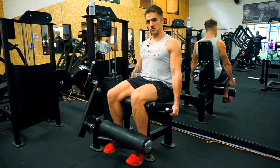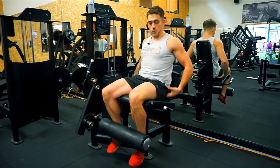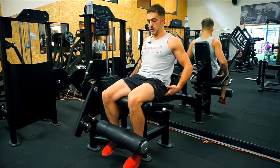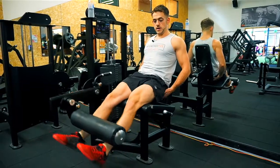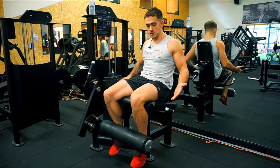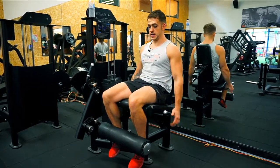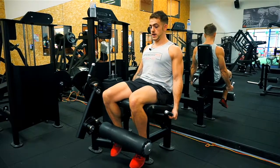A couple of things I see go wrong with this movement: allowing the bum to pick up. So as you lift the weight, your bum lifts up and you're putting less emphasis or less range of motion in the quads. To combat that, choose a weight which is suited to you, grab the handles, pull yourself into the seat.